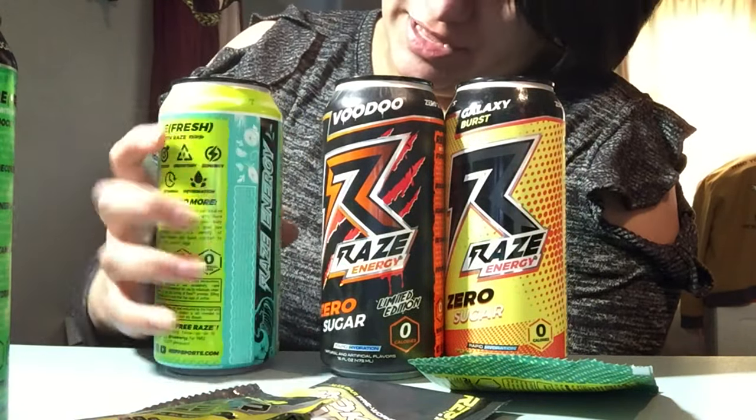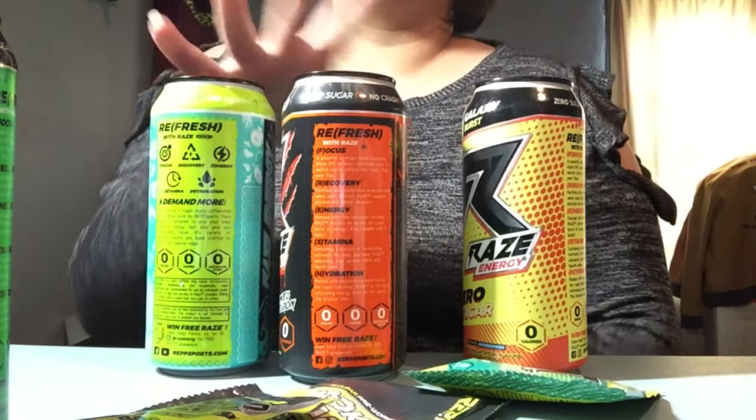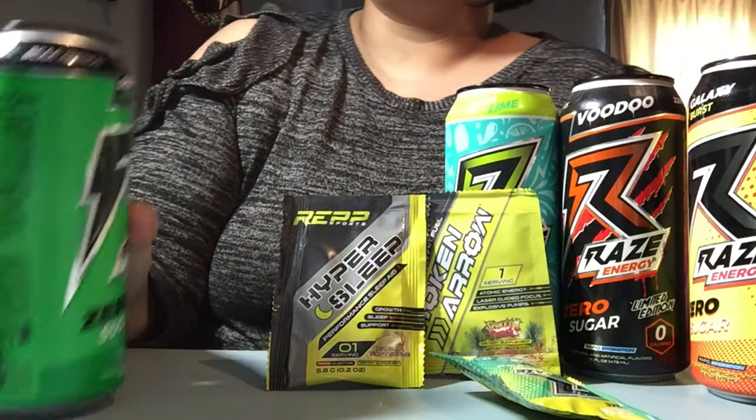I think these are all zero calorie — zero calorie, all of them — and I assume all of these have a lot of flavor. Really good, I'm gonna take another sip.